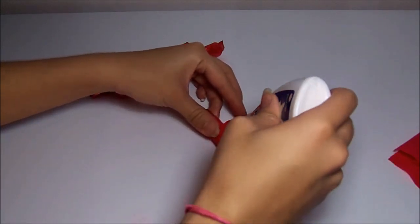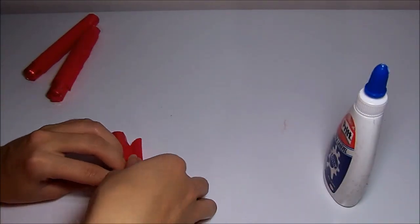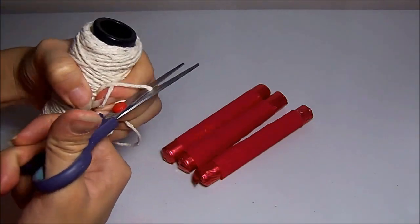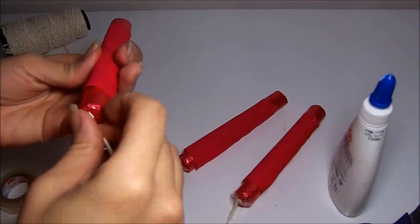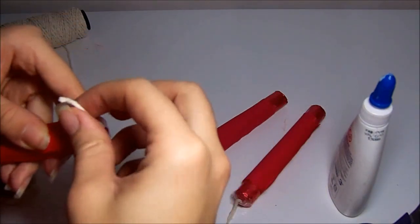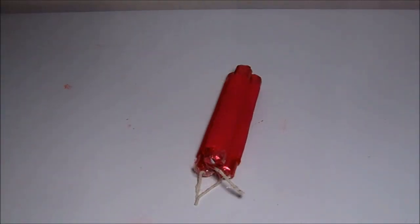After they're all done, cut three small pieces of twine to make the fuse for our bomb. Then just open a little corner, insert the twine, and then put some tape over it. Now place one on top to look like this. Take the electrical tape — which I forgot to show at the beginning of the video — and just wrap it around, over and under.